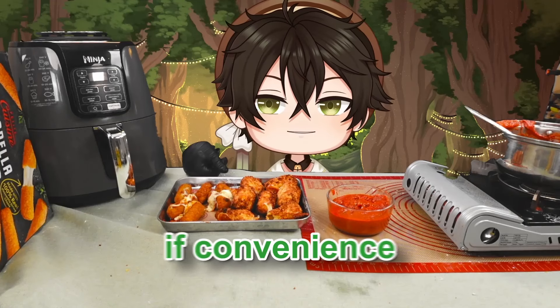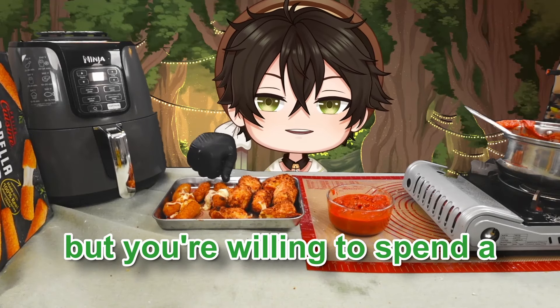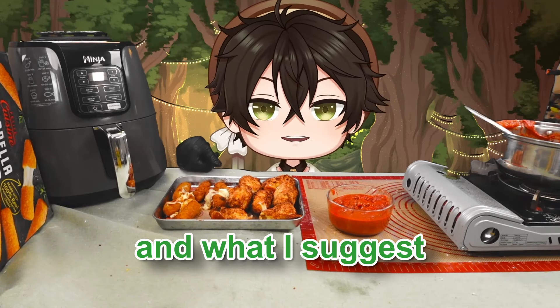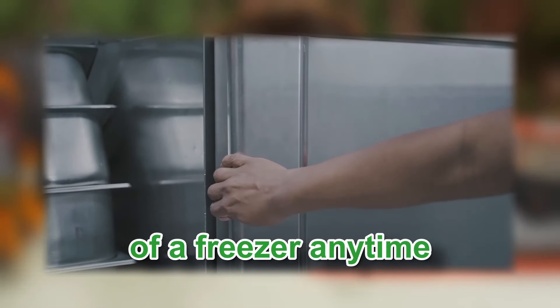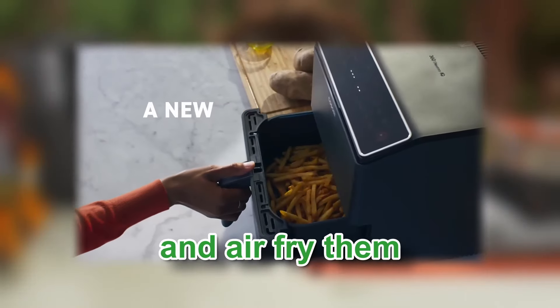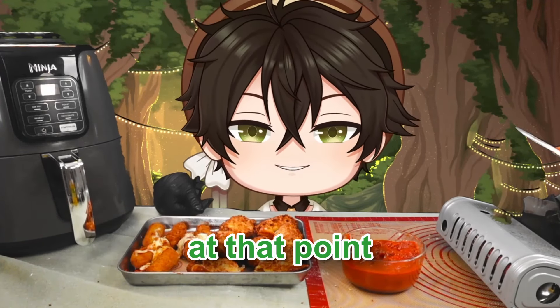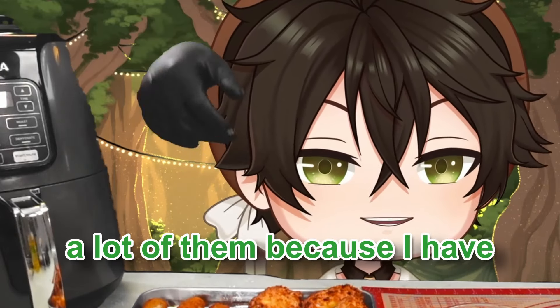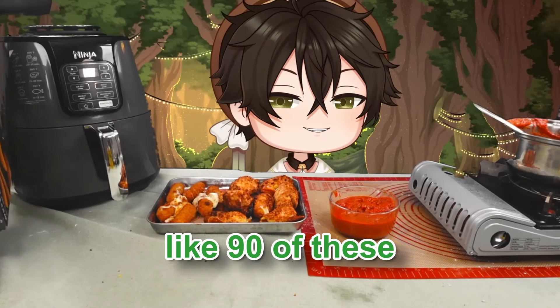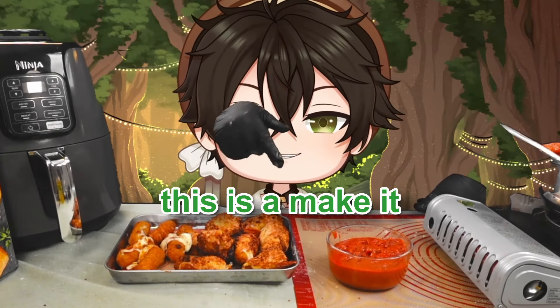Here's my verdict: the homemade ones are a tiny bit cheaper. If convenience of time is your only concern, go frozen. But if you're willing to spend a little more time, what I suggest is pre-making a large batch of these. You can pull them out of the freezer anytime in the next six months and air fry them — no problem, equally easy at that point. It's incomparable how much better they are. Definitely make it. This is a make it, don't buy it — not that hard.